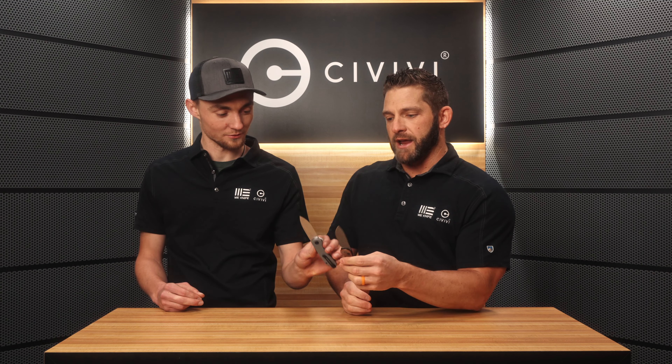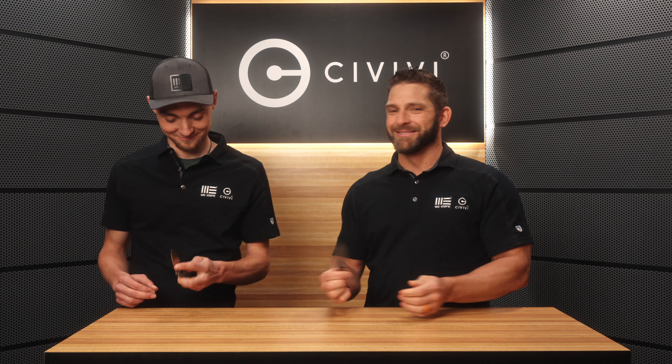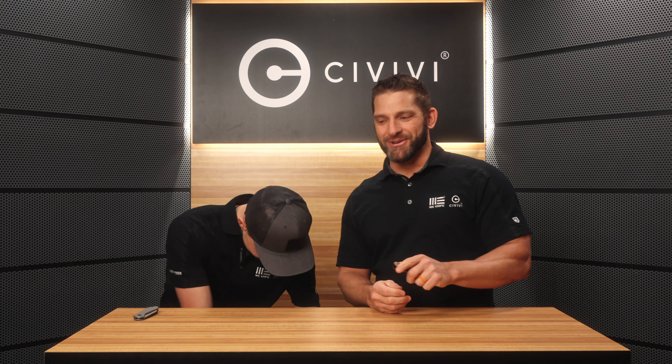Before we show you that, we wanted to talk about the Elementum. We have an original Elementum here on the table. Kyle can demonstrate for us. We have the Button Lock Elementum which came out a couple years after the original Elementum and is an incredible knife. Let's talk about it though, just for a second, because this one was the source of a little bit of controversy when it first came out. It caused a lot of discussion about the deployment methods of the Button Lock Elementum because it doesn't have a flipper tab.